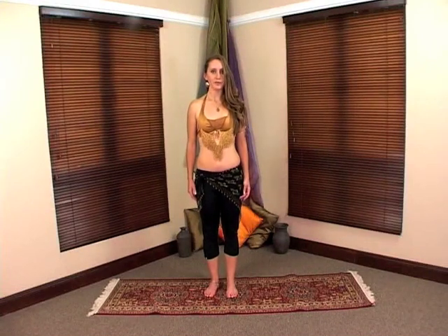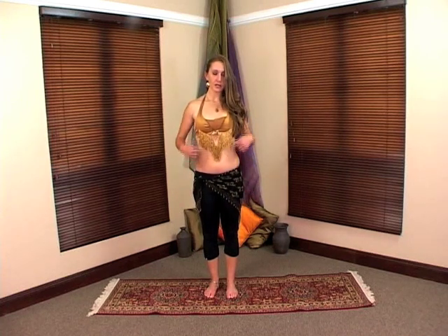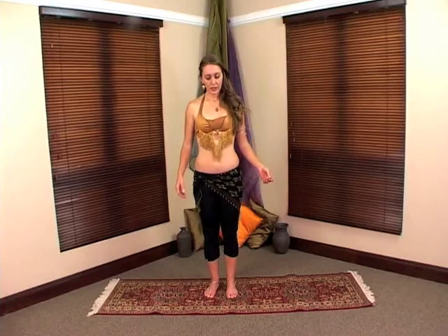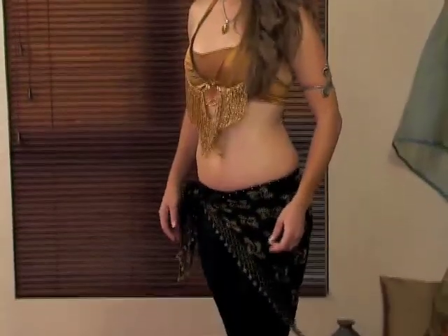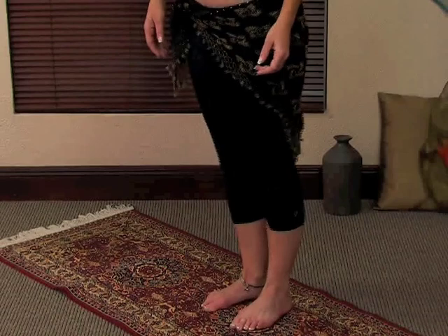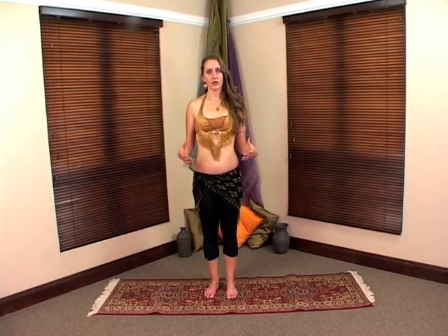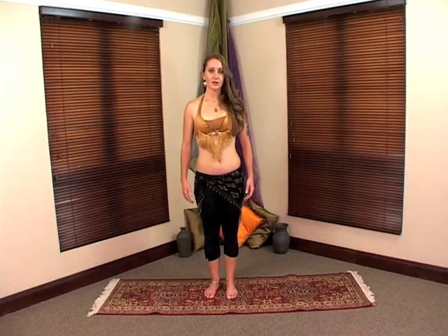The next shimmy is the Egyptian shimmy. The difference is that your knees are straight and your weight is on the front of your feet. This shimmy goes through your whole body — it's not only in your hips. You're going to take your knees and knock them back. Again, start off with a very slow movement and over time speed it up. Make sure your weight is on the front of your feet and make it as quick as you possibly can. It's important that you get the technique right in the beginning, because at intermediate and advanced levels you layer other movements on top of the shimmies.